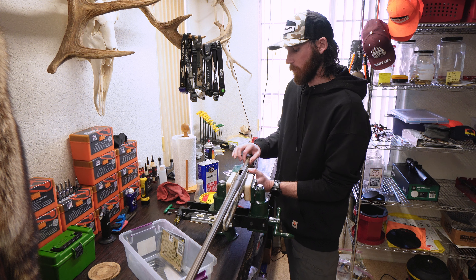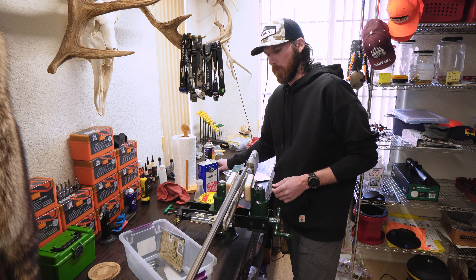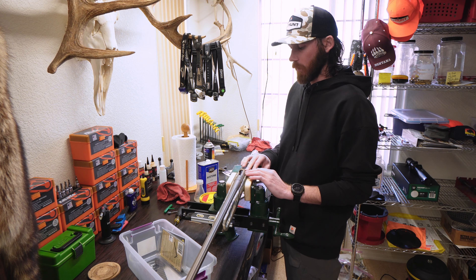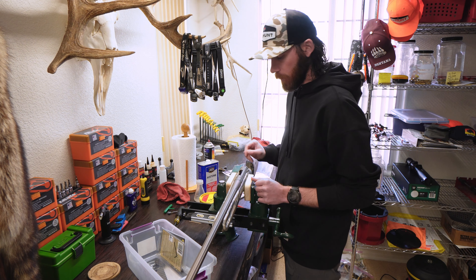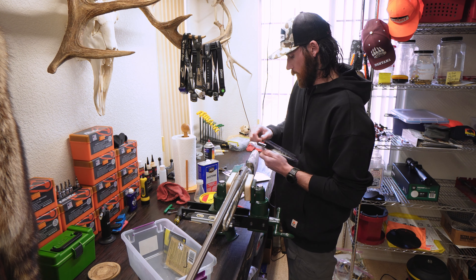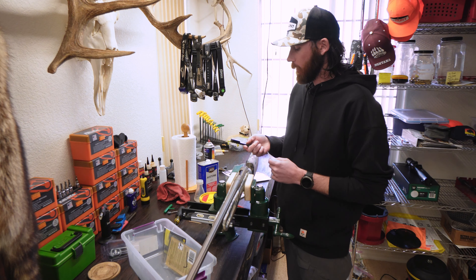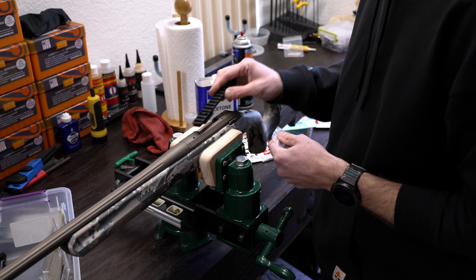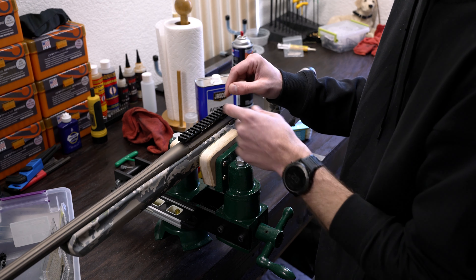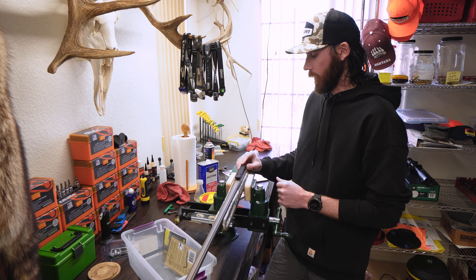First step — probably should remove the bolt. Safety first. Another reason to remove the bolt is I don't want anything getting on it; if you overdo the JB Weld you could have seepage and I don't want it anywhere hard to clean up later. Here's my rail — it's a 20 MOA Picatinny rail from Talley. You always want to make sure you get the correct size: short action, long action, or magnum, depending on what action you have. It's also a good idea to test fit it to make sure everything fits.